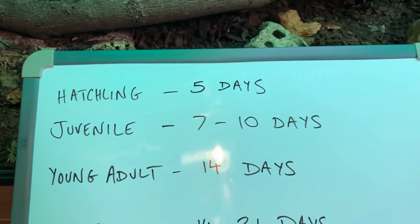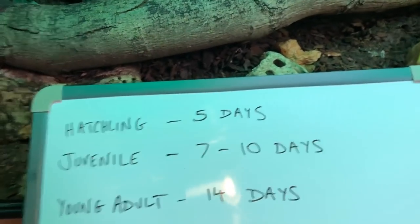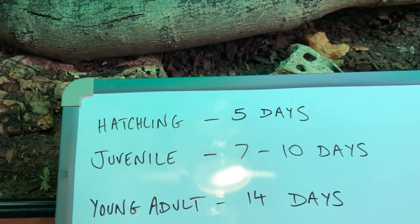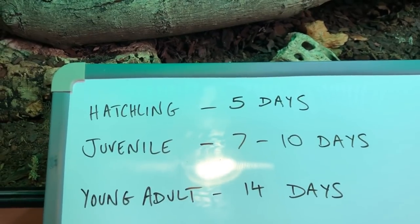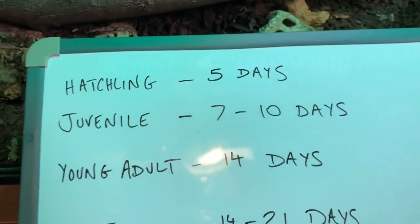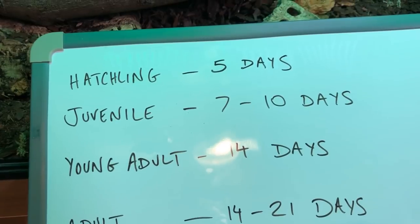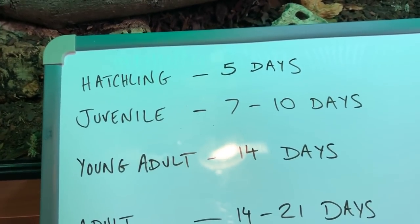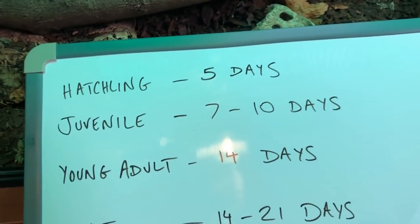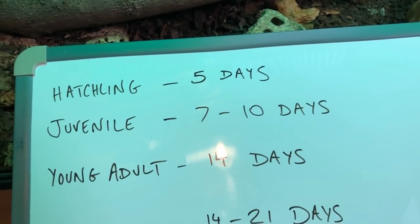Next up, feeding frequency and what to feed. For a young hatchling you want to feed every five days. This doesn't last very long because boas grow quite quickly when small and then slow down a bit — so for those first couple of months every five days is great. As your boa grows into a juvenile, we're looking at every seven to ten days. Boas have a really slow metabolism, and although they love their food they have a tendency to put on fat quite quickly, so avoid overfeeding.